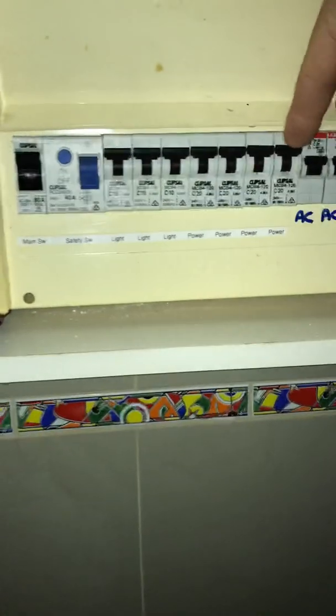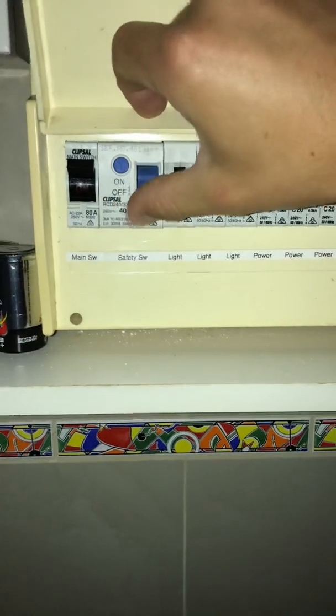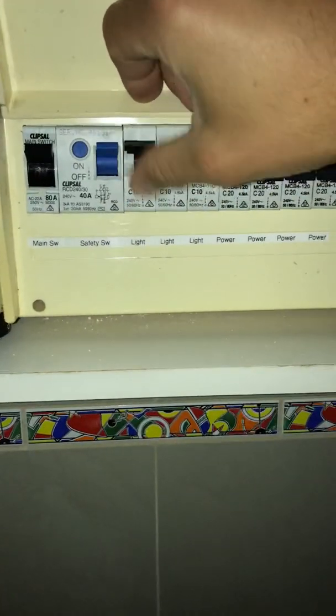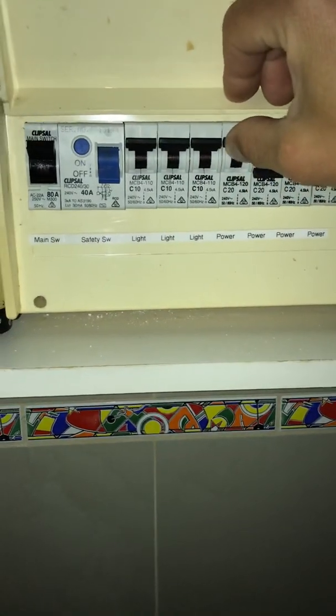So in this situation, what you need to do is turn all of them off first, turn your safety switch on, and then one by one turn your circuits on until it trips off.